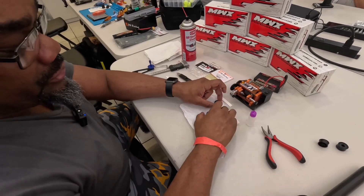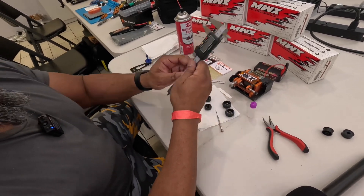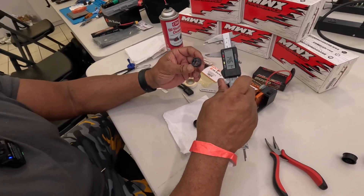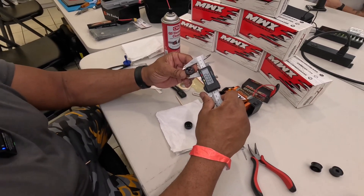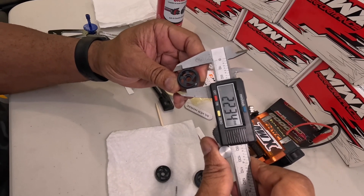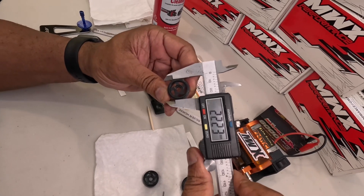All right, so now we've got our tires glued. They're ready to go. The fronts are done. Because they're low-profile tires, the R1 really likes to be between 21.5 and a 22.0 range to be optimal. And these are right now, with untruth, these are about 22.2-ish, a little bit lower.